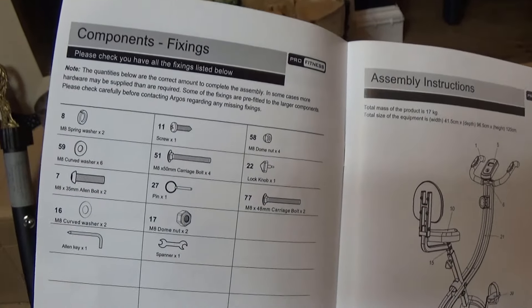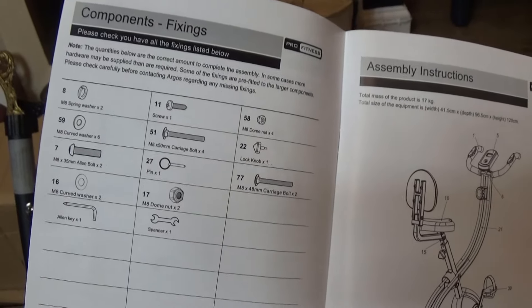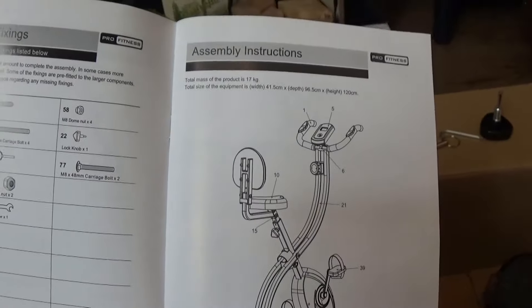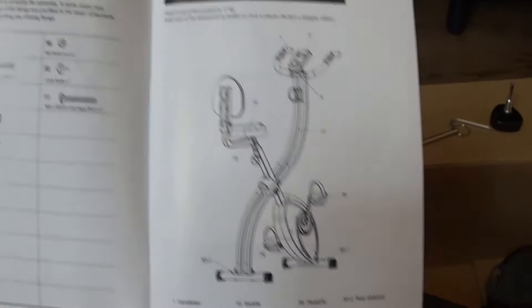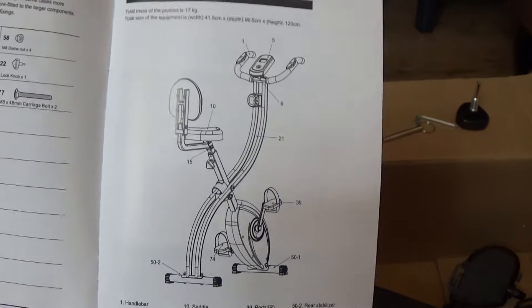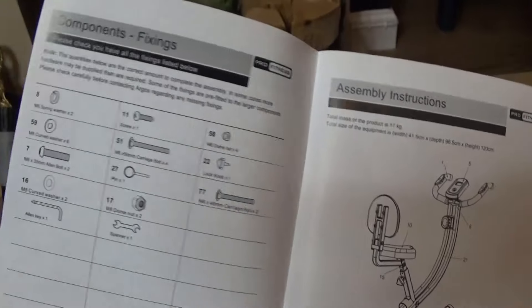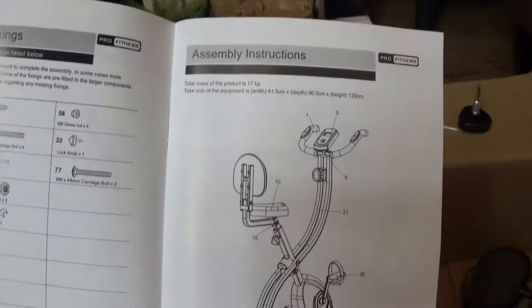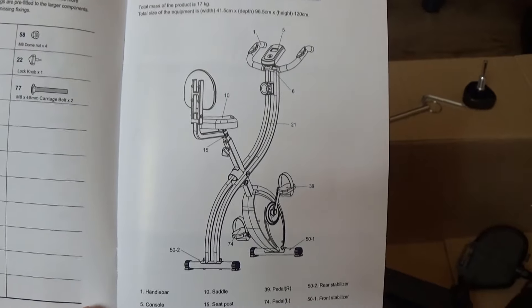All good manuals will have a list of components telling you exactly what you should have in the box, so go ahead and check you've got them all before attempting to build it. If something's missing you can wrap it back up and take it back to Argos or wherever you got it from. I got this from Argos and paid £159 for it.